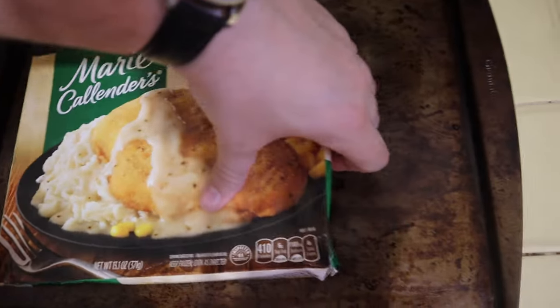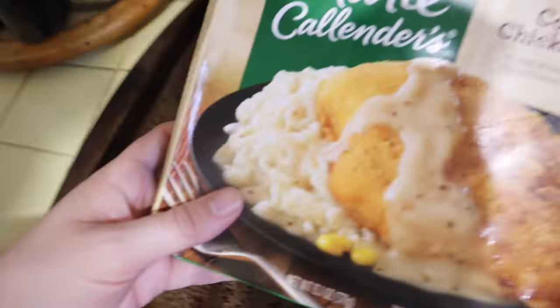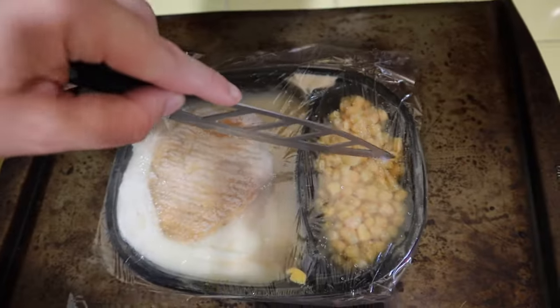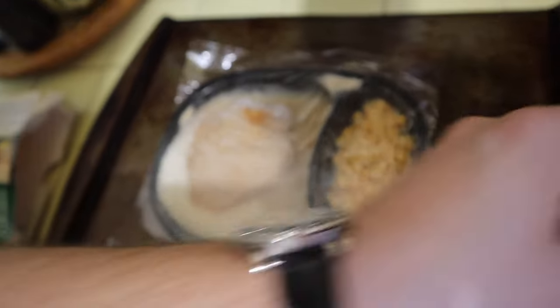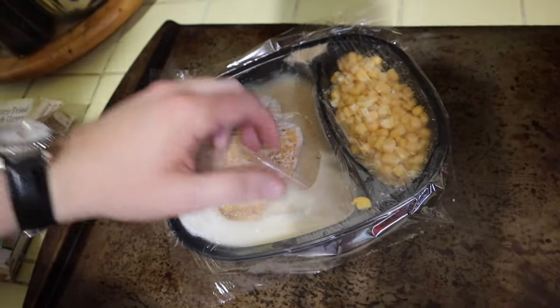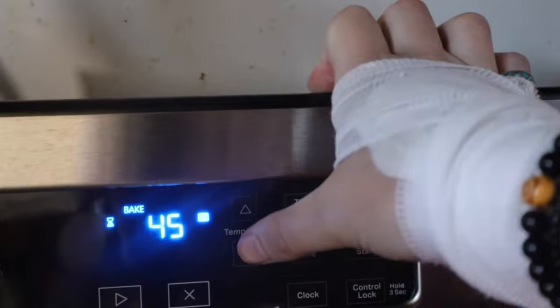Here's the cookie sheet. Opening up the tray — oh, it's hella frozen. I wonder how long this has been sitting in my freezer. We take our knife and just vent it, don't take it off. There we go. Okay, closing it up, setting the timer for 45 minutes.